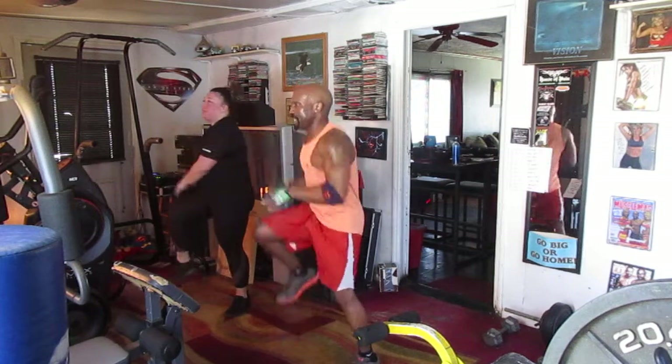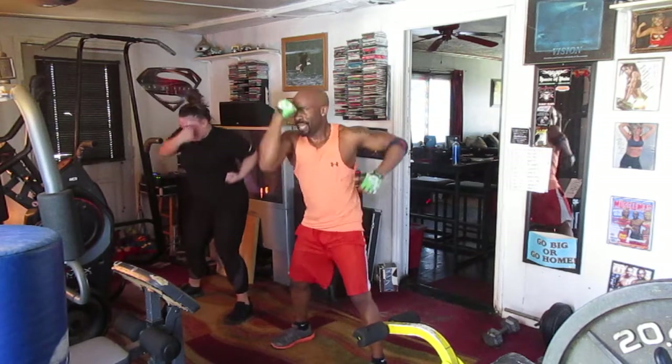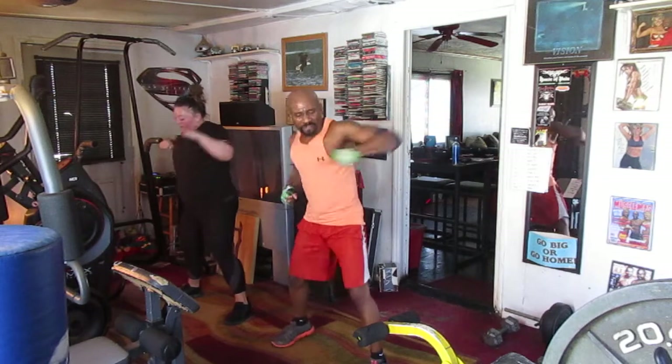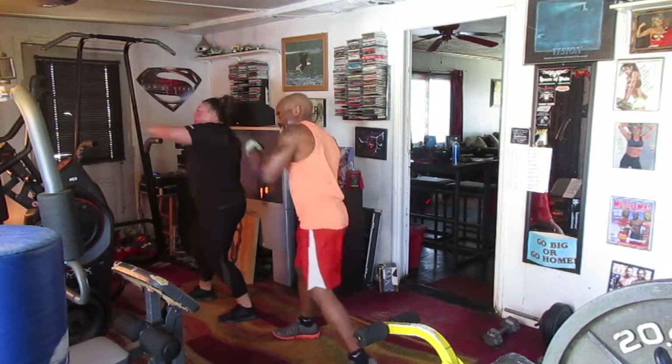2, 3, 4, 5, 6, 7 — point it out. 1, 2, 3, 4, 5, 6, 7, okay. 1, 2, 3, 4, 5, 6 — right side. Three, four, six.